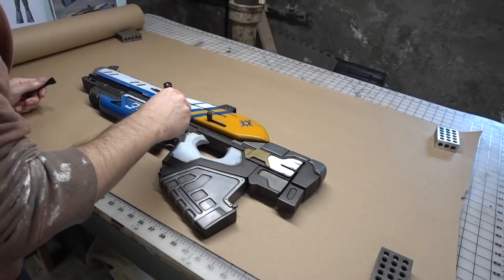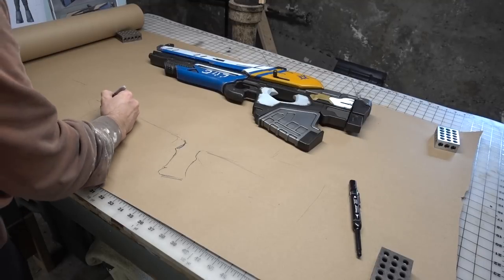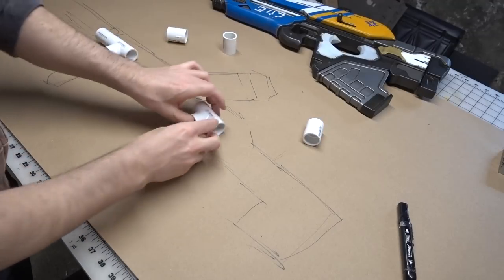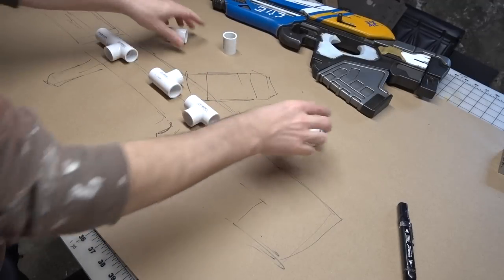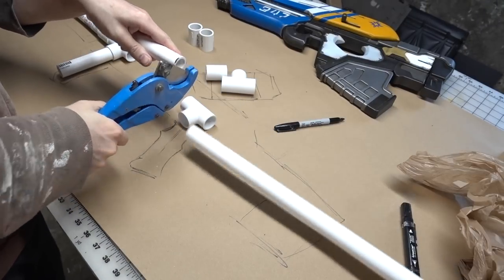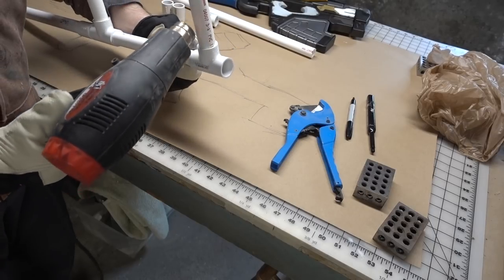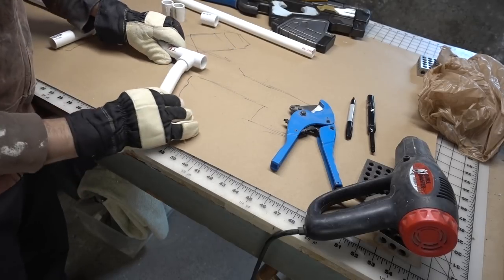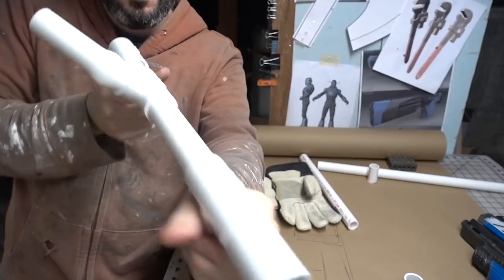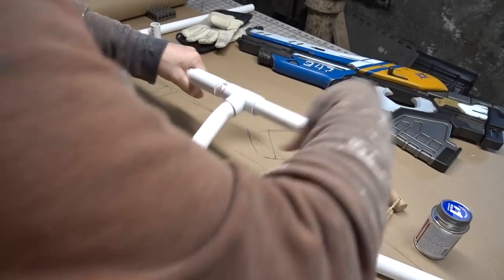I used another one of my prop guns to get a rough idea on the scale and traced out a simple shape to start out my design on some craft paper. PVC pipes and fittings were used as a skeleton, so I lined up those fittings to figure out where everything would need to go. Then I cut the pipes to length to make the body and handles of the gun. The handle was bent back a little bit using a heat gun. I did the same thing for where the ammo can would connect with the top of the gun. When I was happy with the placement, I glued all of these parts together using some PVC cement.